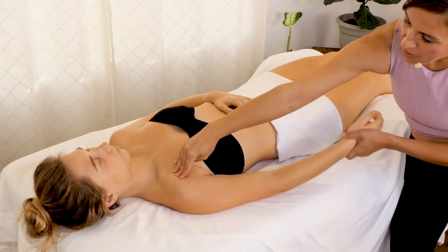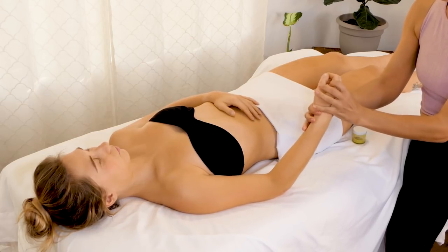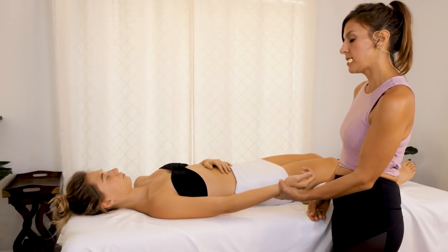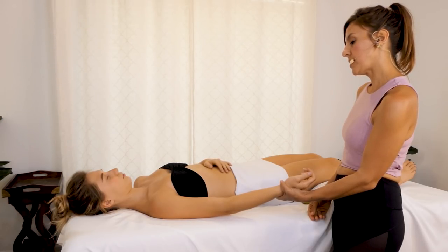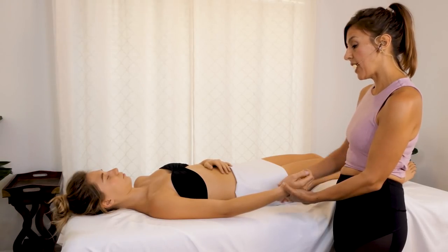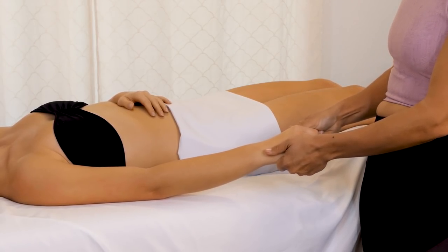You have the biceps and the pec attachment, you have the extensors, and a lot of times you're going to see this sort of inward rotation for someone that's at a desk — maybe they're texting or using some sort of technical part of the computer. Tractioning is just a slight pulling of the shoulder, noticing the elbow joint and the wrist. This can be very subtle — it's like a subtle pulling and opening of those little joints in the hand. You can also sandwich the hand and do a little traction that way through the fingertips, so just massaging through the fingers can really loosen the hand.